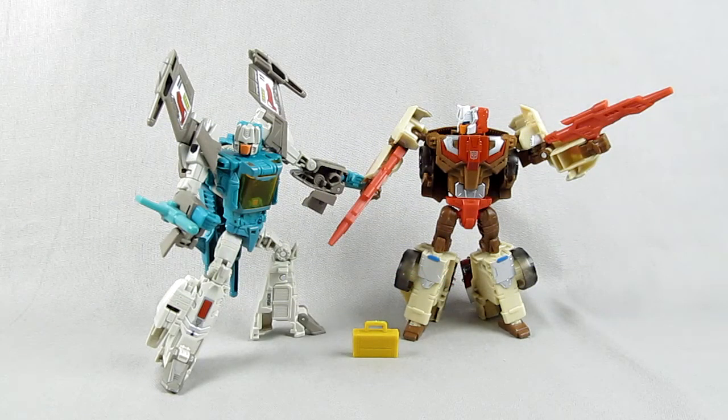Hey everybody, it's Rob from Flailthroughs, and this is the first Transformers review for this channel, and the first third-party review I have ever done. You may or may not know I am a writer and reviewer for the website tformers.com, and I'm also a regular on the podcast Radio Free Cybertron. I talk about Transformers stuff a lot there, but this is the first time I've really brought it to this channel, and that's because I'm doing something new.